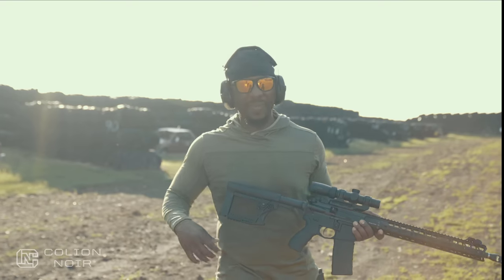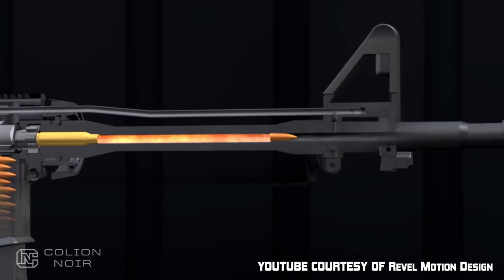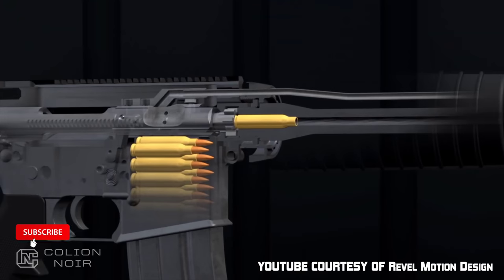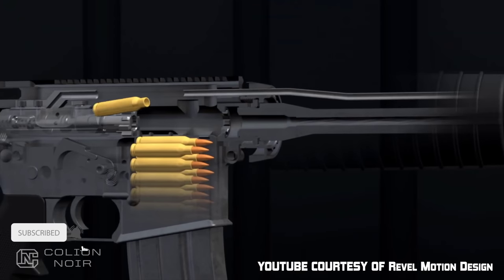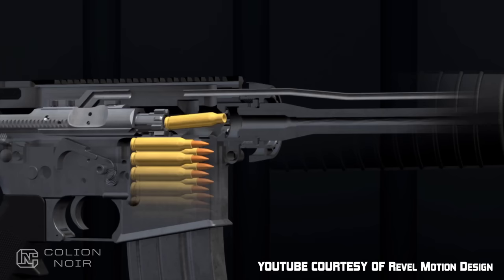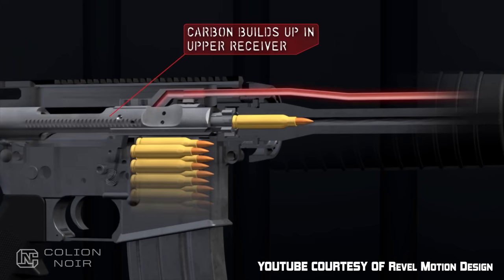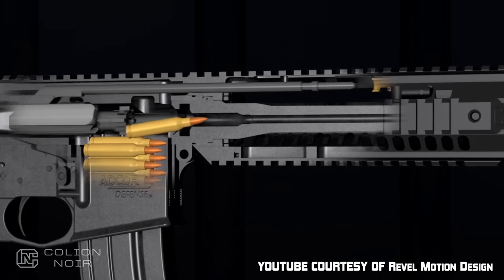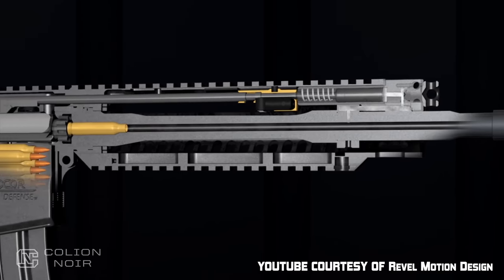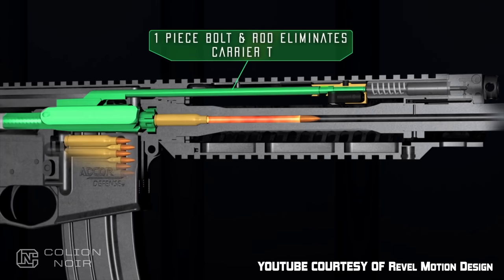Let's just say gas. The gas from the round, once you shoot it, goes down the barrel, up the hole, down the tube, and that pressure pushes back on the bolt and cycles the gun. Whereas a piston system - the gas goes down the barrel, up the hole, and there's a rod that pushes the bolt and cycles the gun. That's about as overly basic as I can be in terms of describing the difference.